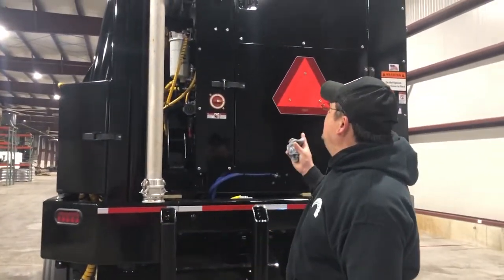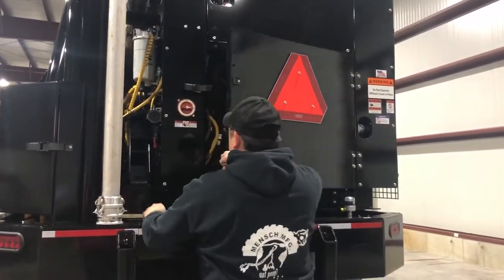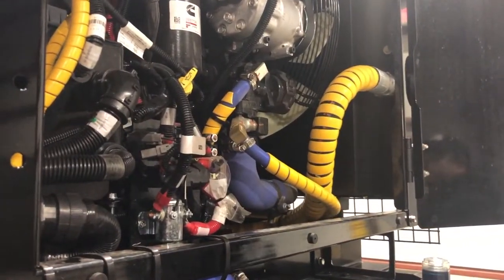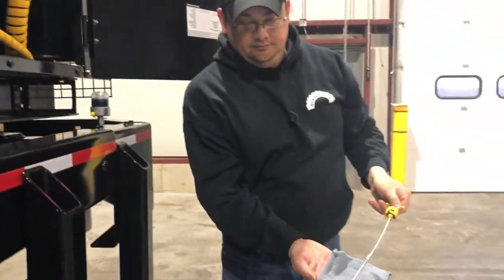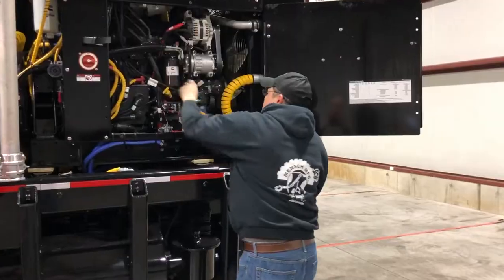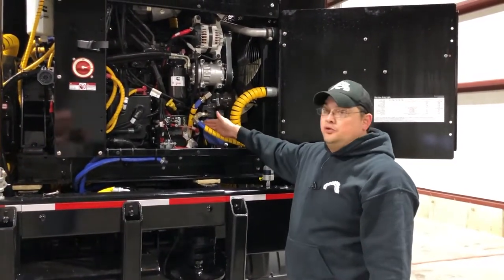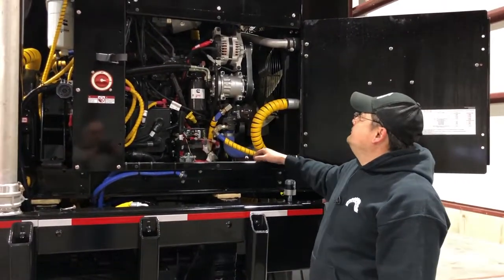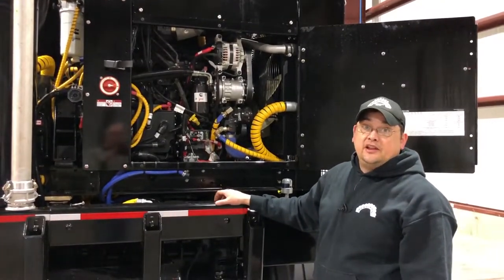After the hydraulics, we'll want to look at the engine. The engine compartment is an important place to check. First of all we want to check the engine oil level. While we're in here we're looking for engine oil leaks, coolant leaks, belt condition, and any electrical connections. We also want to make sure with the exhaust there are no bird nests or any foreign material that can catch fire.